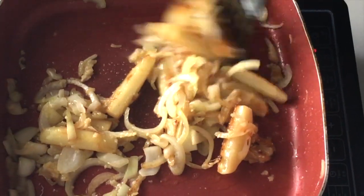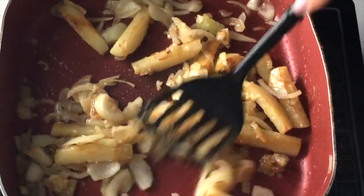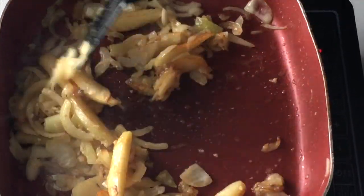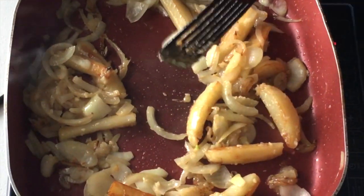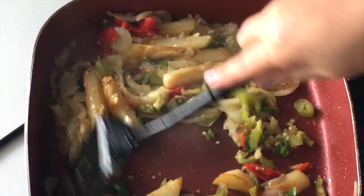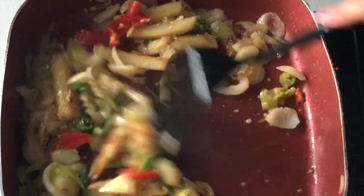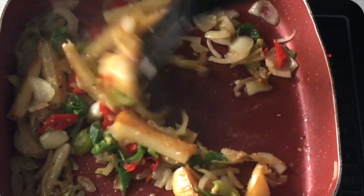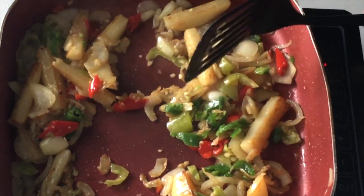We've got the garlic and ginger paste in — give it a little mix. You can stir the ingredients together pretty roughly at this stage. But a quick tip: once your prawns are in, please do not stir them a lot because that toughens up your prawns and they won't be nice and juicy. Minimum stirring once the prawns are added. Now here go the chilies — and as I said, these are optional. You may omit or reduce them to your palate.